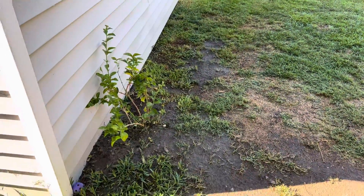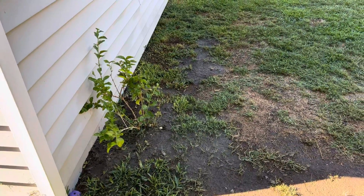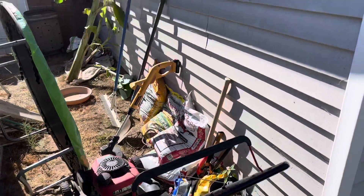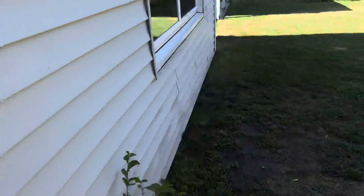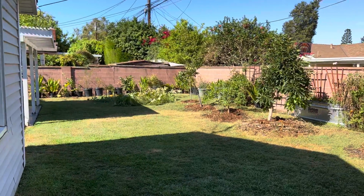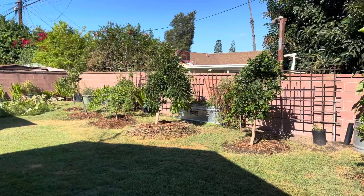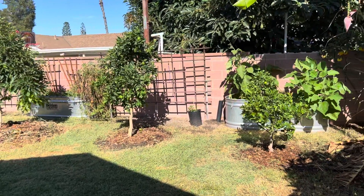This is a variety of jasmine that they make tea out of — it's a little different. Here are all of our gardening tools that we use to maintain the garden. This is what it looks like from this angle — it's very peaceful, very nice, here in Long Beach, California.